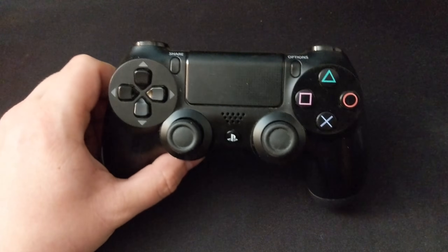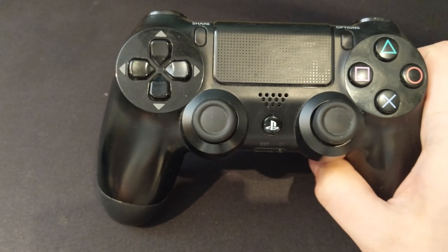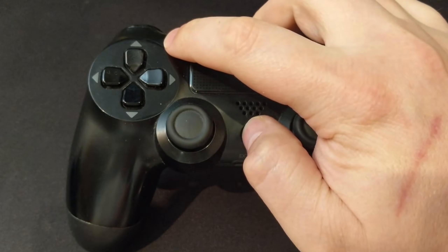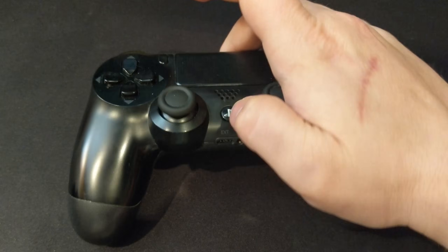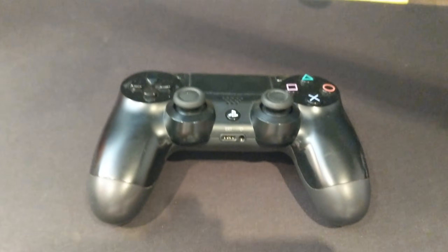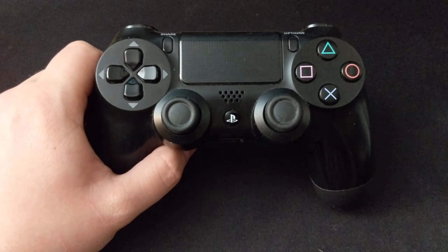If you want to connect this to something other than a PlayStation 4, you're going to need to make the PS4 controller discoverable. In order to do this, hold the PlayStation button and the Share button on the front of the controller for a few seconds until the light bar flashes. This should make it show up as a Bluetooth device to connect to either your PC, your Mac, or maybe even a mobile device that allows you to use controllers.